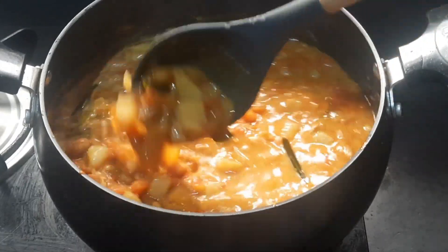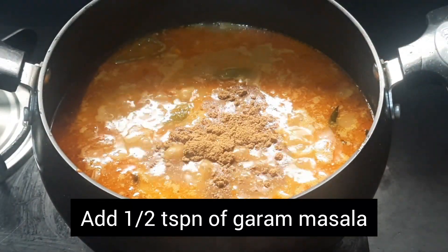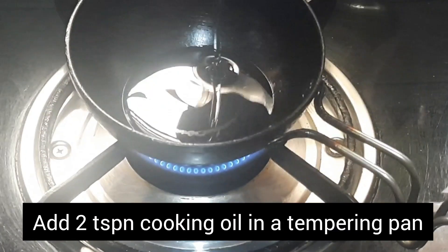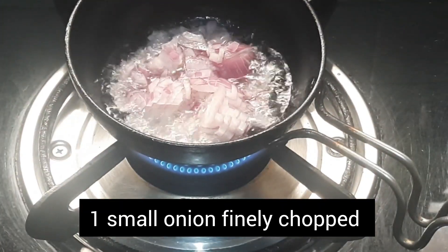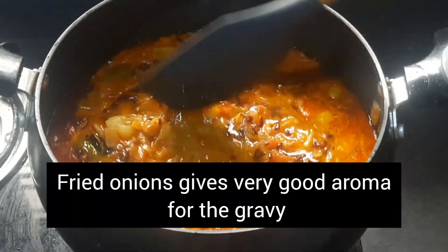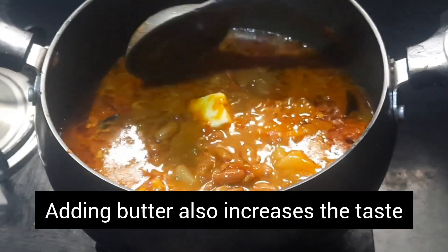Now add half a teaspoon of garam masala powder into it, mix, and cook for five minutes on low flame. Into a tempering pan, add two teaspoons of cooking oil and one small onion finely chopped. Sauté till the onion turns golden brown and add it to the gravy. Fried onions give a very good aroma to the rajma masala.